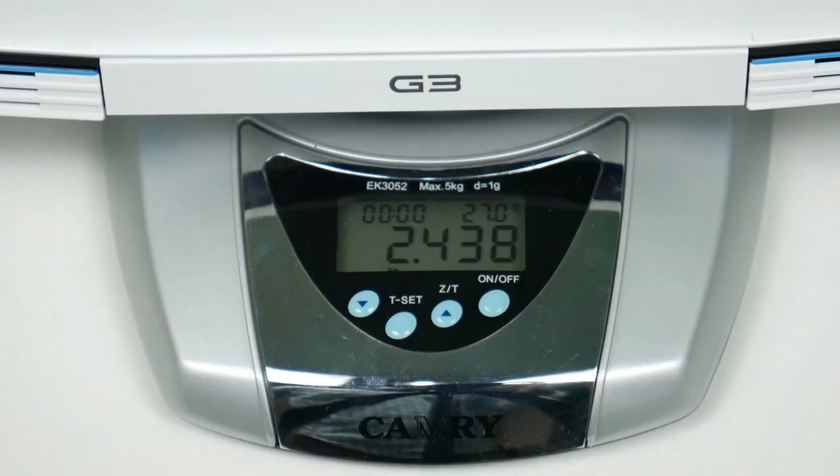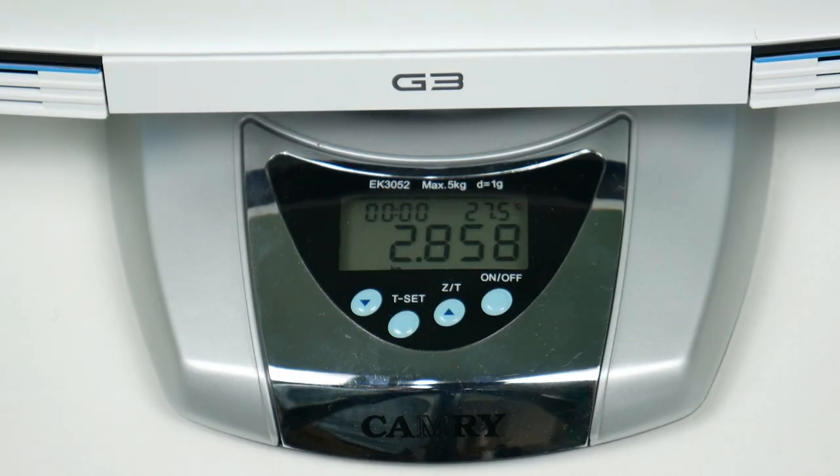The laptop weighs around 2.43 kg, and with the power brick the total is around 2.84 kg, so it is a reasonably portable laptop. For battery backup, in day-to-day usage like web browsing, the battery lasts around 4 hours, while during a gaming session it lasts about 1.5 hours.